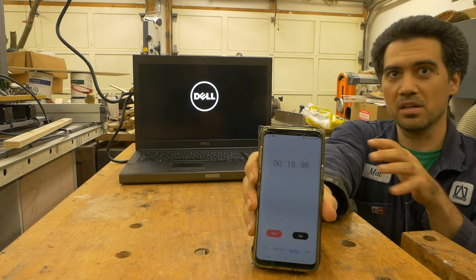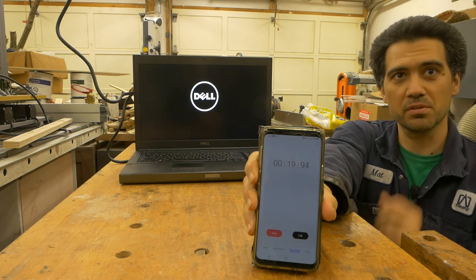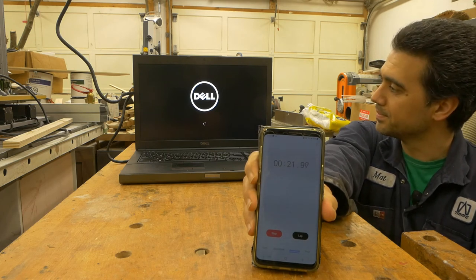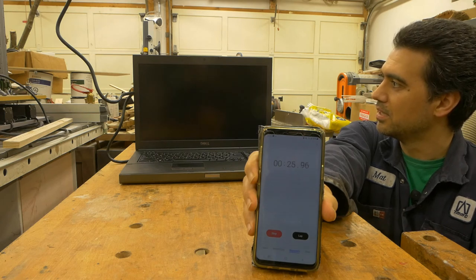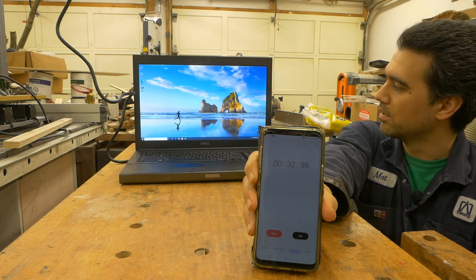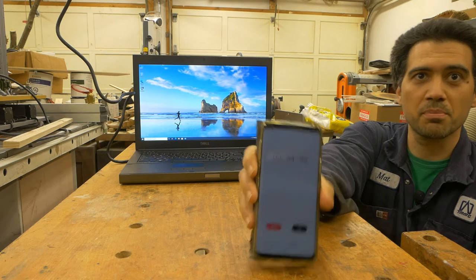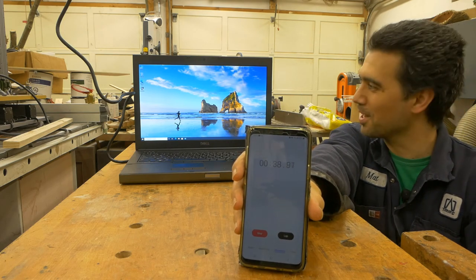I haven't really done a power-on test on a computer before, so this is real time as it's happening. Everything is powered up and it is less than 40 seconds — so I'm pretty happy with this.